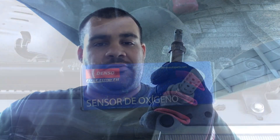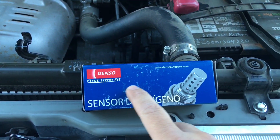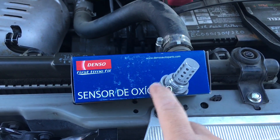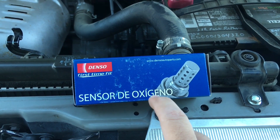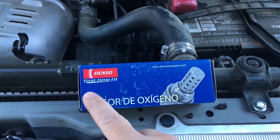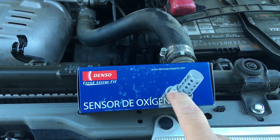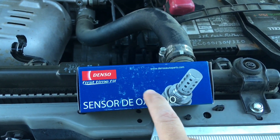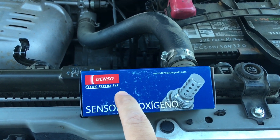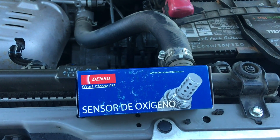Oftentimes what happens with Toyota and Lexus is these sensors have little heater circuits in them. The heater circuits burn out, they trigger a check engine light, and then you have to replace the whole sensor — and that's exactly what happened in this situation. When you replace these sensors, always use the brand of sensors that your vehicle manufacturer used. Toyota uses Denso, so if you're working on a Toyota, always use Denso. If you use anything else, the check engine light can stay on and you can still have problems with the car.